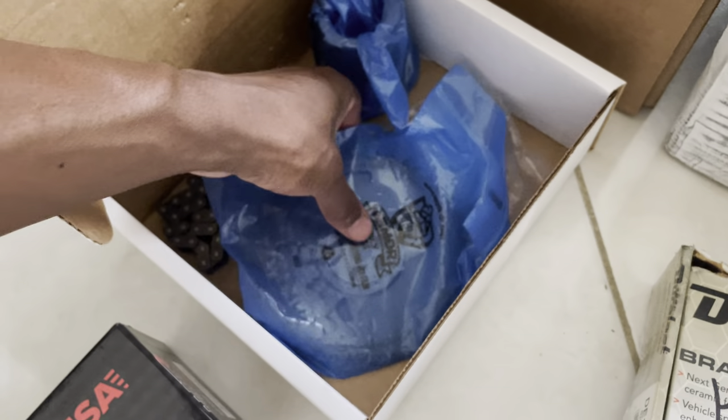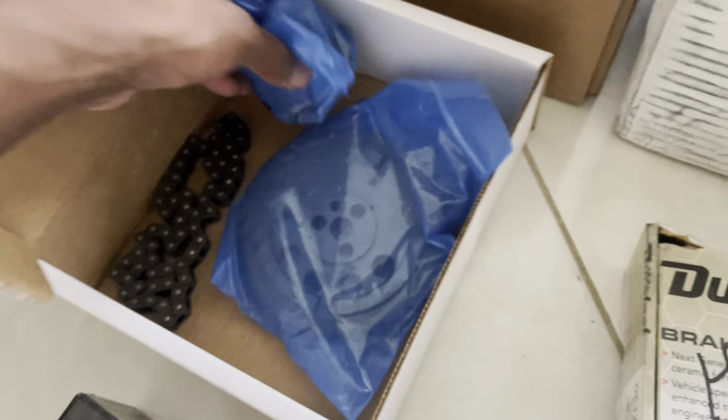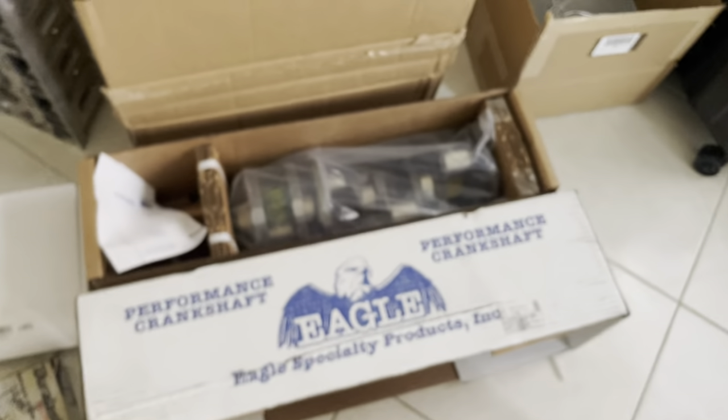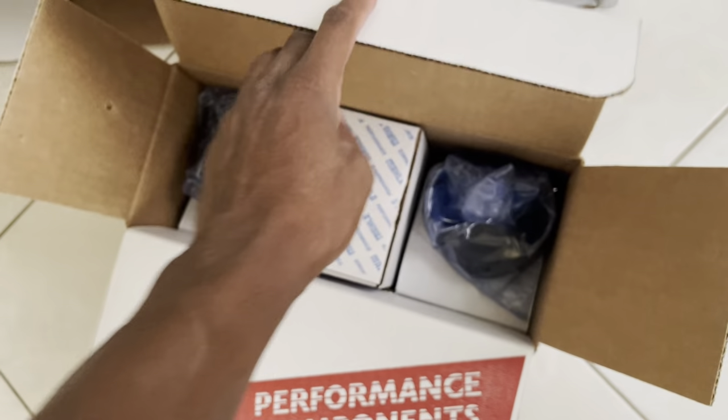We've got the timing set in here — there's our gear, sprocket, sprocket, chain. Got that. Here is our gorgeous Eagle crank. Freaking sick. And those are wild.